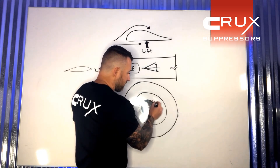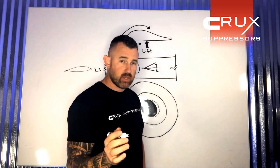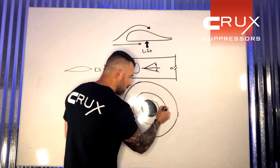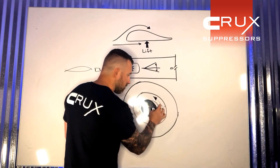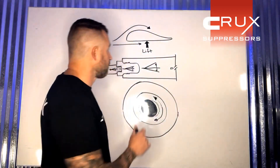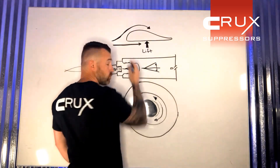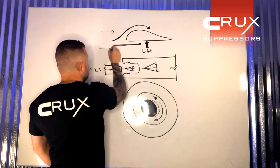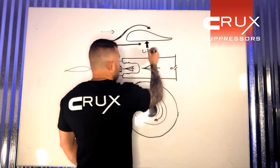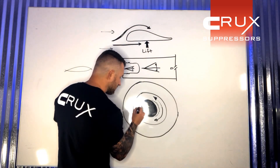If the bullet is traveling a little closer to one side of the suppressor's centerline, what's going to happen is the air on the wider-gap side is going to rush out of the way much faster than on the other side. When that happens, you are creating the definition of an aircraft wing. Air travels slower on the bottom side of an aircraft wing; when it travels faster on top — because it has a farther distance to go — you create lift on the bottom. The same thing happens: you create lift on this side of the bullet.